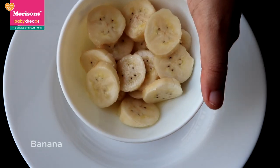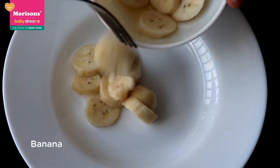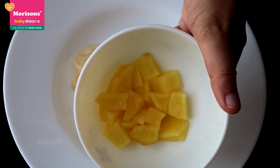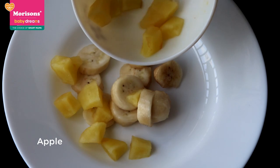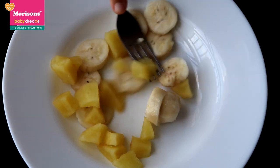Take a bowl and add the overripe banana slices to the bowl. Take the apple cubes and steam them for a bit so that they become a little soft, then add the steamed cubes to the banana and mash everything together.